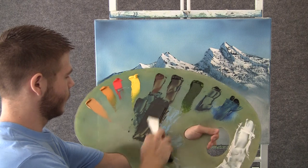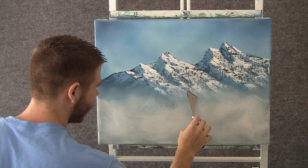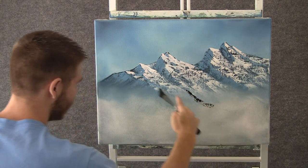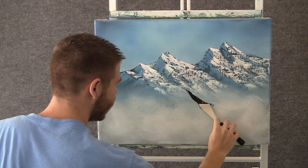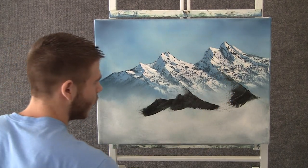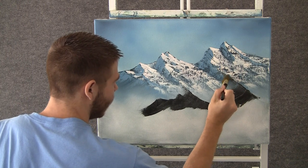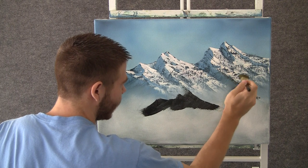Now with some brown on the knife, we can think about another little mountain that's kind of coming off of this one — maybe a continuation even. So we'll just block that in with some good dark color. Now with a clean 1 inch brush, we can come in here and just tap, lightly tap, and lift — lift up following the angles.